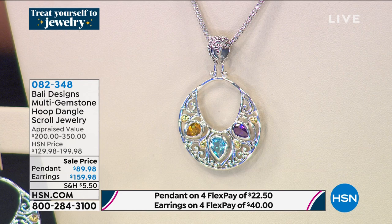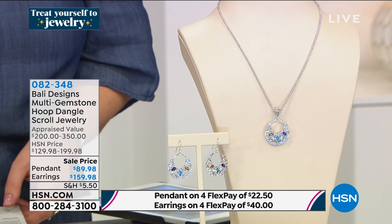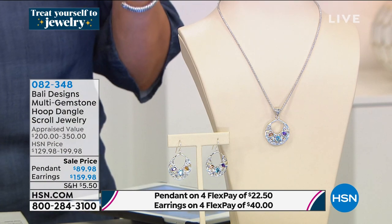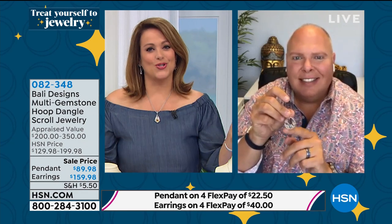The pendant is $89.98. The earrings are $159 — first time airing at this low price. Last time these earrings were $180. So we do have them on a sale price today. Talk about carefree, airy — you've got color, handcrafted ornate artistry that is just a joy to wear. These are fantastic.